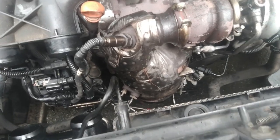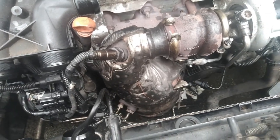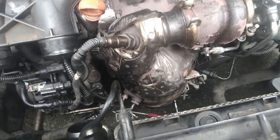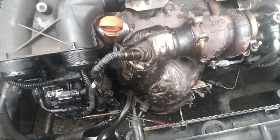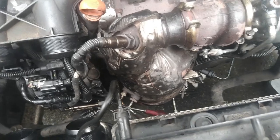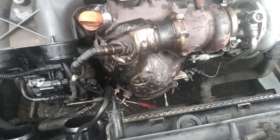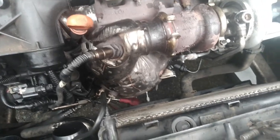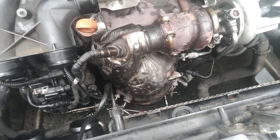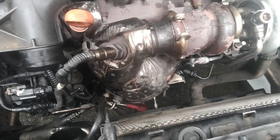I've just wrangled the DPF filter back up from underneath and hooked it back on the turbo. I have to admit it was more than a bit of a fiddle getting it up past the radiator and a couple of the brackets. It was fiddly guys — I think if I did this job again I'd definitely take the radiator off.